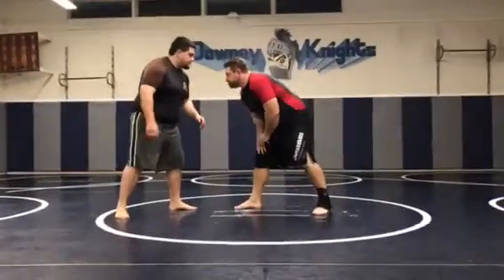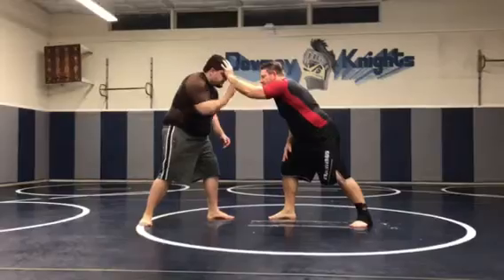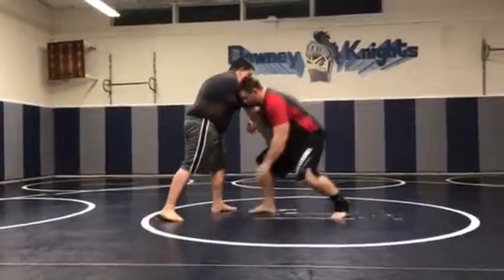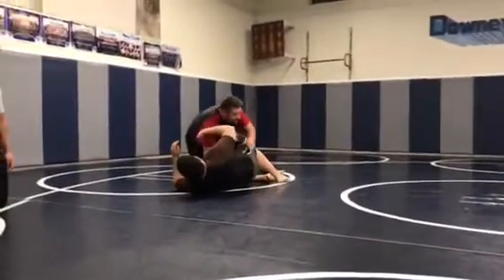So instead of putting it there, I'm going to do this. I'm going to put my hand up here, Gabe's going to grab it. From here it's pretty simple — all I'm going to do is bring it down and take it. Nice little setup for a double leg.